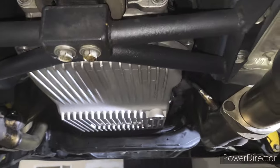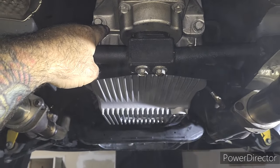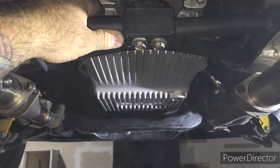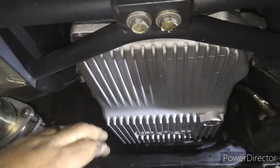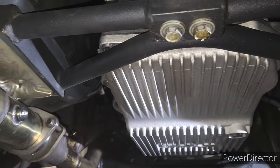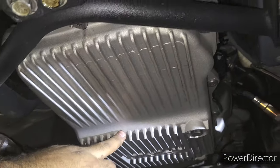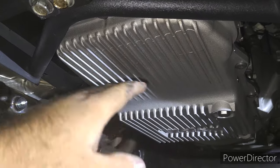PPE extended capacity trans pan. I have a stage two and a half transmission from ATS — Applied Torque Solutions, Brian over there. I got a billet E and a billet C hub and a lot of clutches added in everywhere.